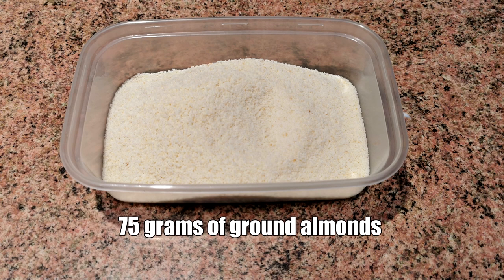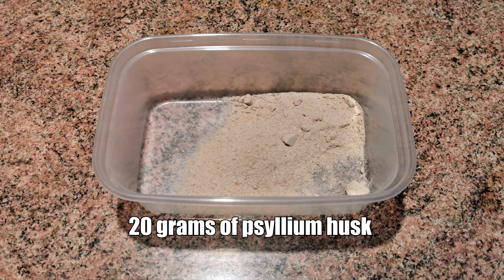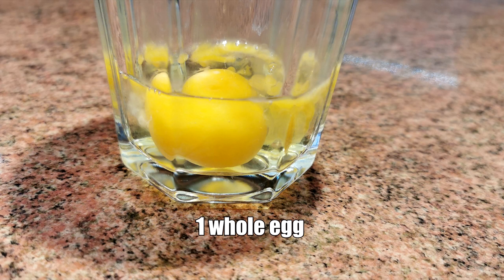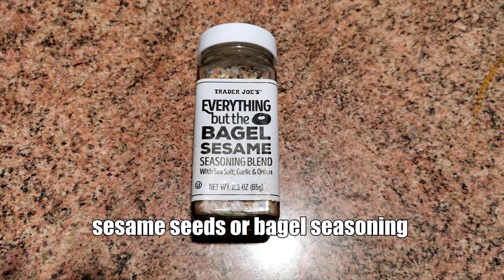Here are the ingredients for our low-carb keto rolls: 75 grams of ground almonds, 30 grams of coconut flour, 37 grams of flaxseed meal, 20 grams of psyllium husk, 5 grams of baking powder, 2.5 grams of onion salt, 3 egg whites, 1 whole egg, 5 millilitres of apple cider vinegar, 150 millilitres of warm water, and some sesame seeds or bagel seasoning of your choice.